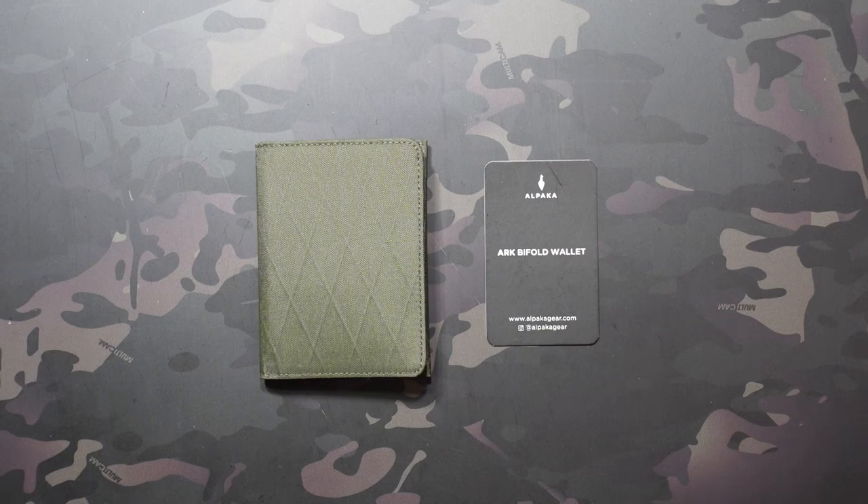Although I'm an ambassador, I did not get this sent for review. I picked this up in the pre-order, just like everyone else, because I was interested in checking it out. I actually did a video on the original Alpaca Arc Wallet, which is still available, as well as a long-term review.